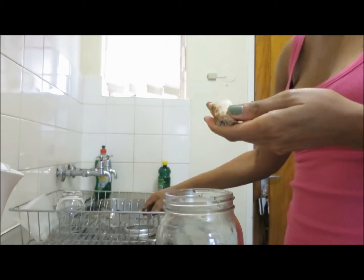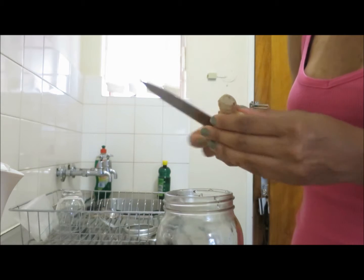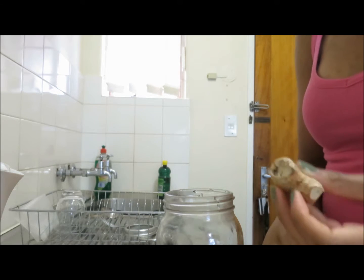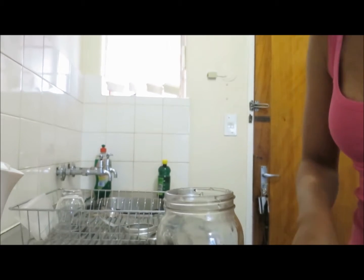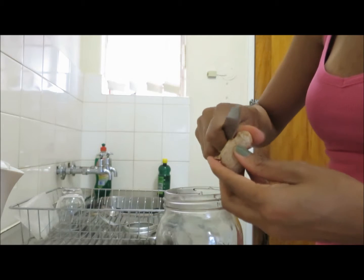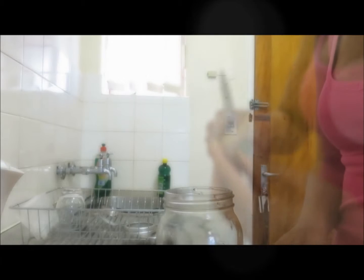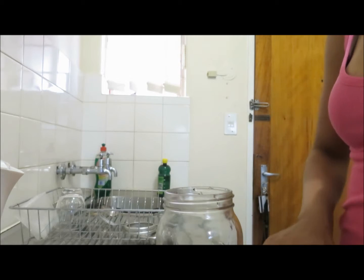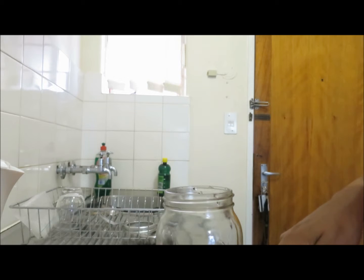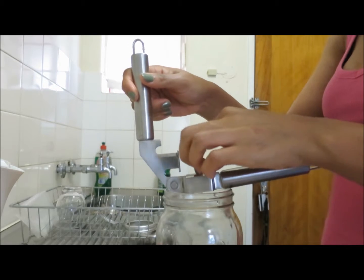What I start with is my ginger — sorry, not garlic, my ginger. I just cut off the edges, all the dried-out bits like this. I cut them off, and then you don't peel your ginger, you just actually scrape the skin off. Cut that off. Okay, well that's what you have. Then I cut this into little pieces.